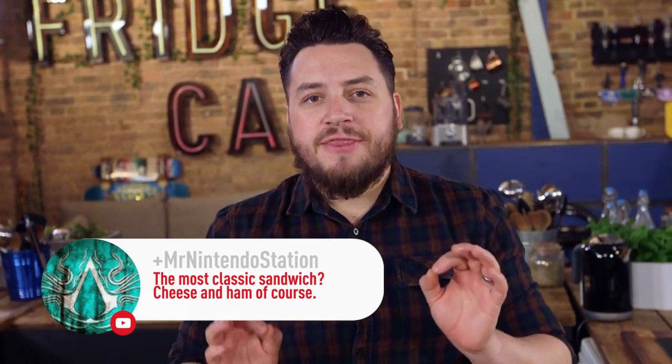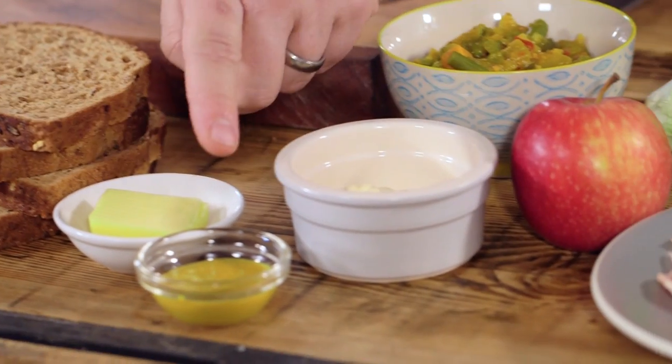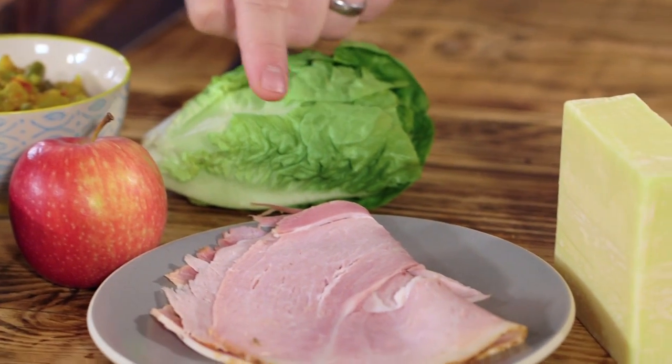First up, the sandwich to end all sandwiches: the ham and cheese sandwich. How can we make this better? For this sandwich filling you're going to need some of the best bread you love the most, some butter, English mustard, mayonnaise, piccalilli, an apple, little gem lettuce, some roast ham, and mature cheddar cheese.